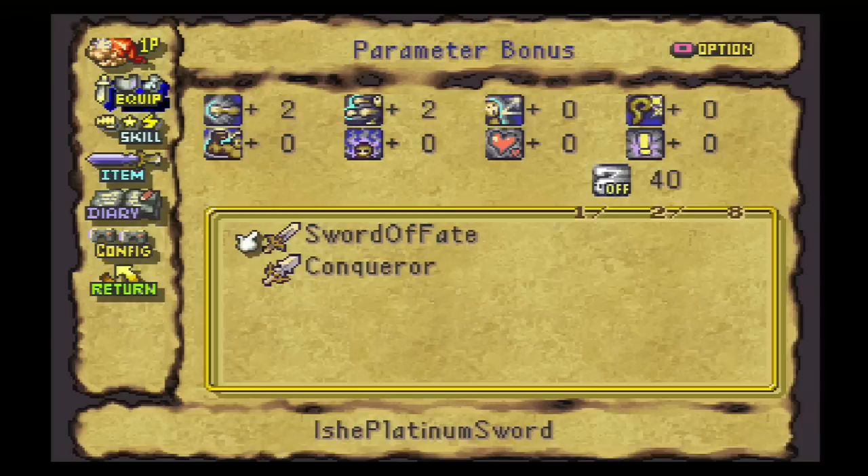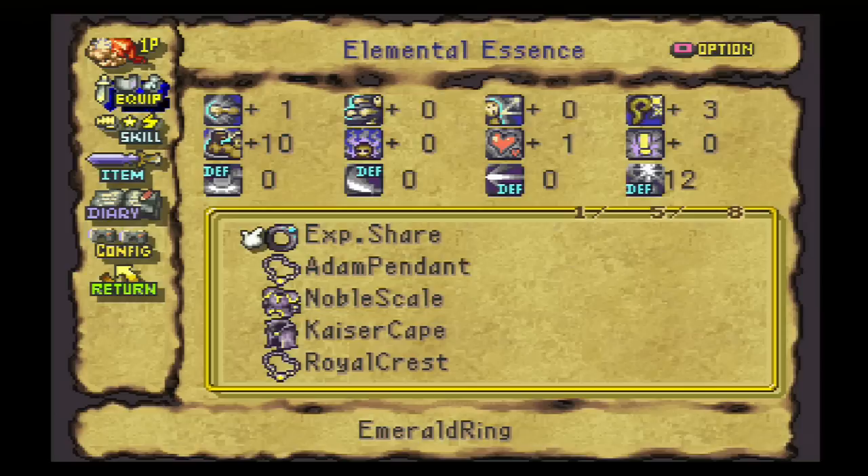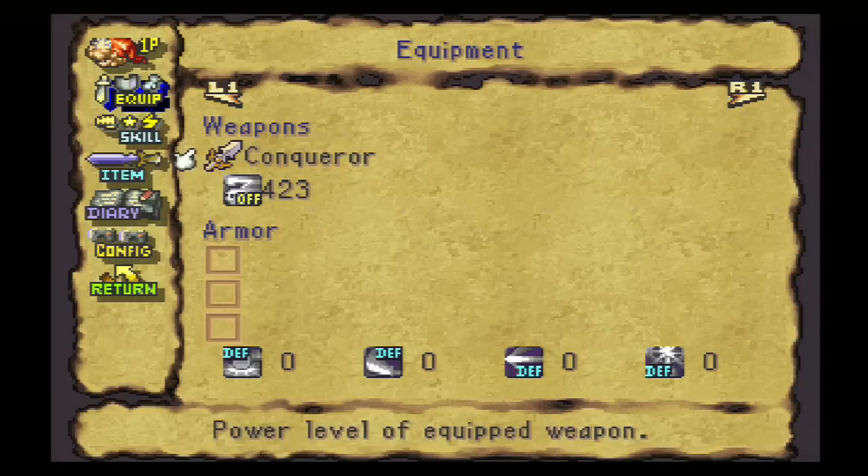Oh, and I almost forgot — I should address this now because I'm sure Kane Yusanagi is screaming at me in the comments. I know that you were telling me to use dragon scales. Dragon scales is the best material in the game for making armor, and you'll notice that it is in fact what I've made this armor out of. However, dragon scales is inferior for making two-handed swords. A dragon scales two-handed sword tempered in this same way with these same levels of essence will give you a lower attack power — you'll end up with 414 attack power as opposed to 423. So I went with adamantite for the sword, and I went with adamantite for the pendant because adamantite will give us the highest magic defense value in the pendant.